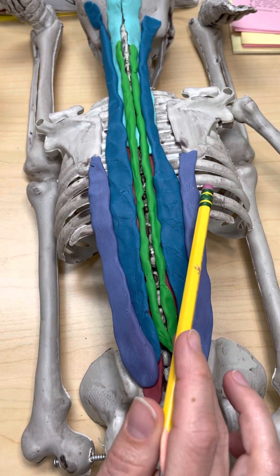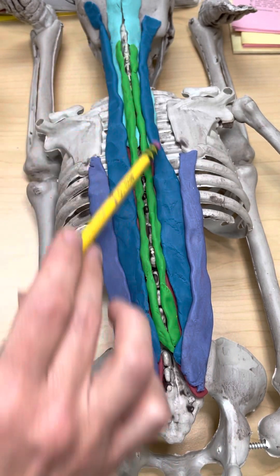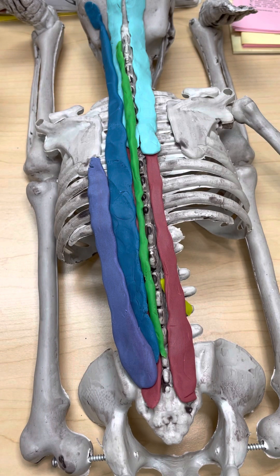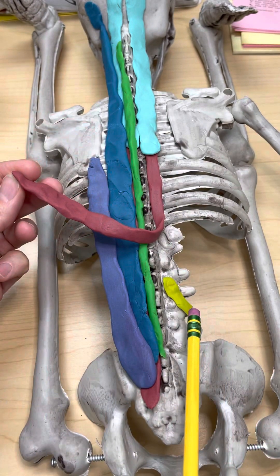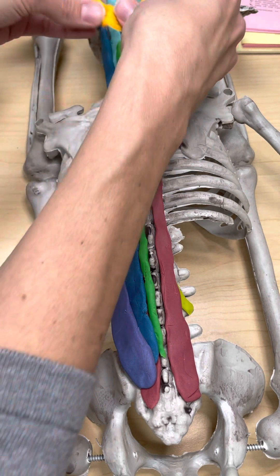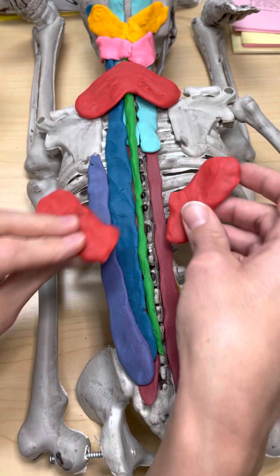Then we have the erector spinae group. Going from lateral to medial: 'I love Sally' — iliocostalis, because it goes from the ilium to the ribs or the costas; longissimus, the longest one; and spinalis, the one right along the spinous processes. And the very deepest muscles — 'she makes rigatoni' — semispinalis, multifidus, and rotatores. One more time: rotatores, multifidus, semispinalis, spinalis, longissimus, iliocostalis. Then splenius capitis, splenius cervicis, serratus posterior superior, serratus posterior inferior. Have a great day.